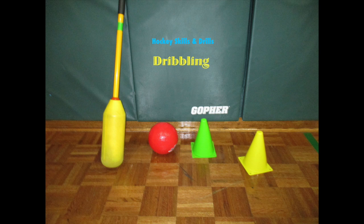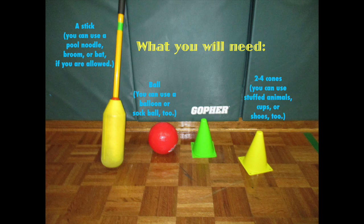Hey, this week's hockey skill is dribbling. You will need a stick of some kind, a ball of some kind, and two to four markers.